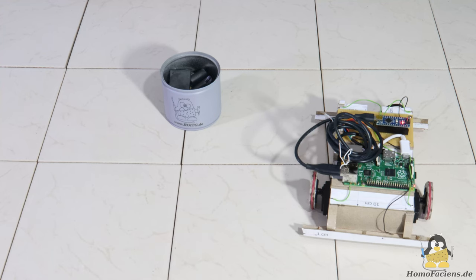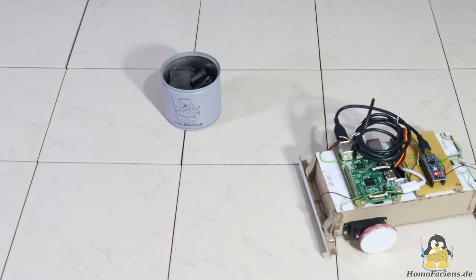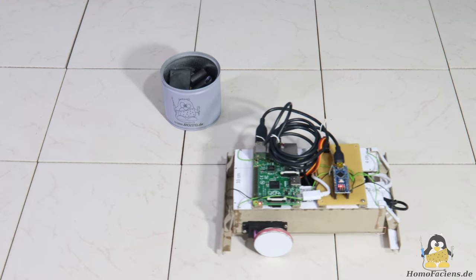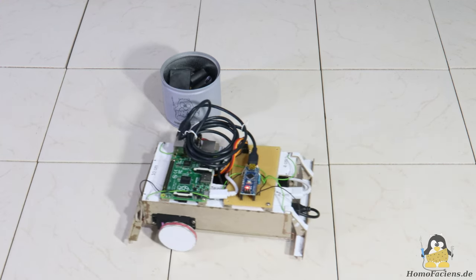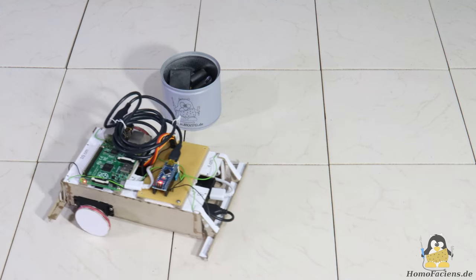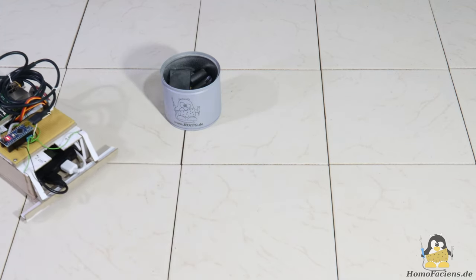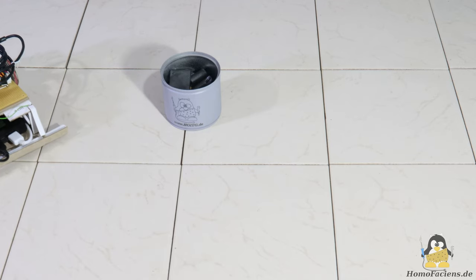The underlying code is no rocket science, but it is a little tricky to implement. The retreat must not be too short and the turns must be correct. And yes, I should adjust the uneven speed of the two servos via software.